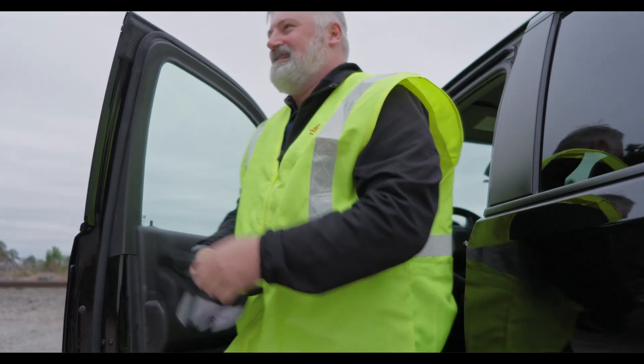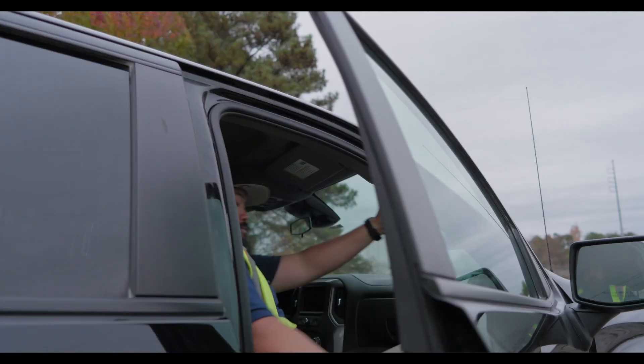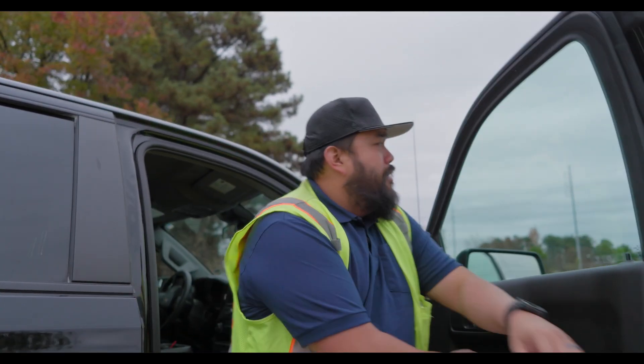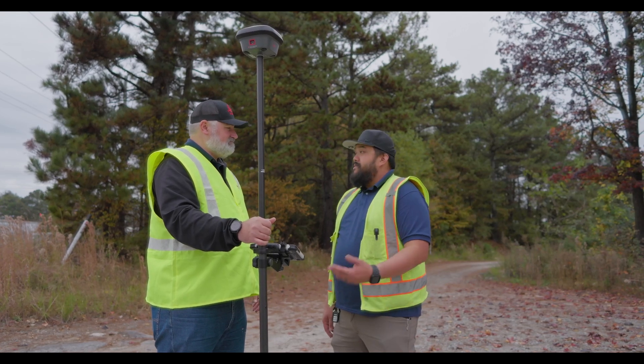You mentioned you're having some problems measuring points in the woods and harsher GNSS environments. Is that true? Yeah, we've got some jobs that are in the woods and they've been giving us some troubles, so we'd love to see what you've got.